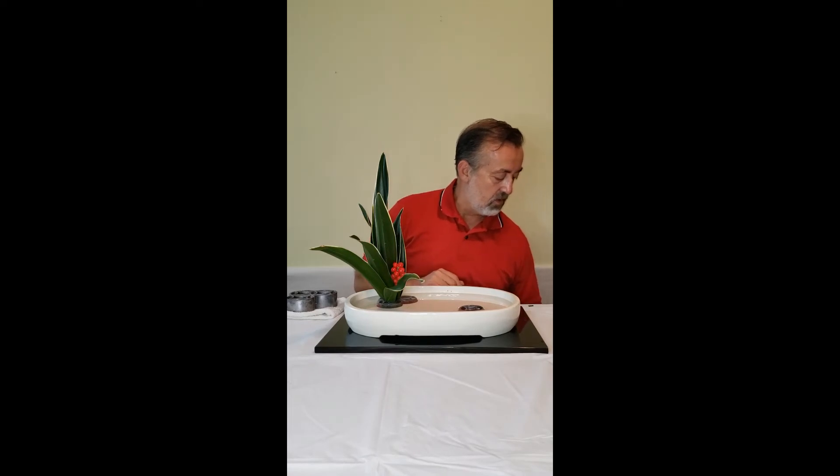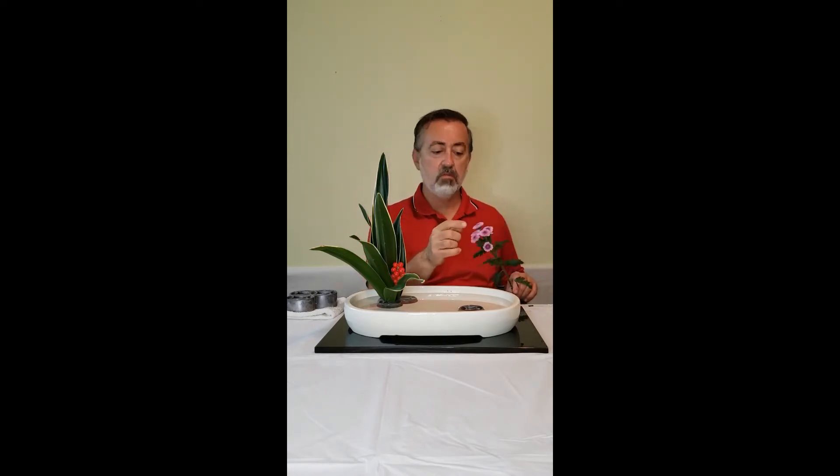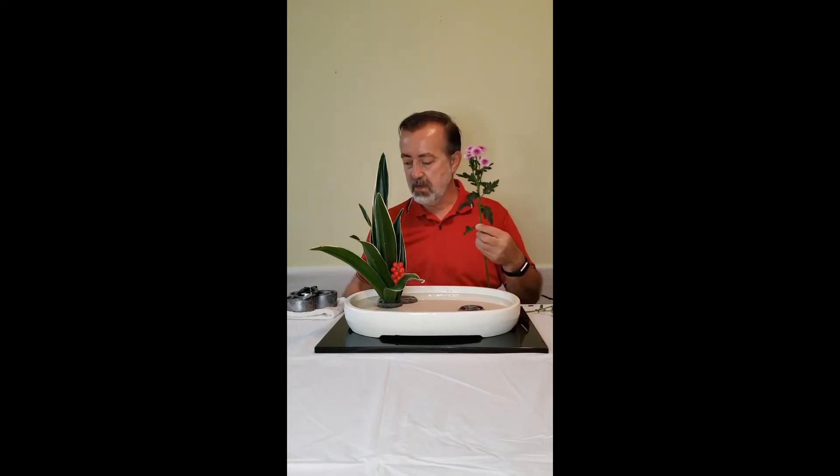Now we work on the object group, and for this I'll be using these miniature chrysanthemums. Whenever using chrysanthemums, especially these smaller ones, you want to look at them, select a group of flowers in a cluster, and think of that as a single flower. Anything facing in the wrong direction I may want to take off, and if there are too many, if it's too big, I'll trim it down.